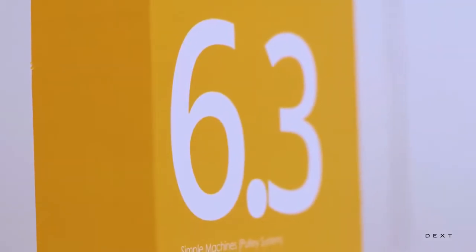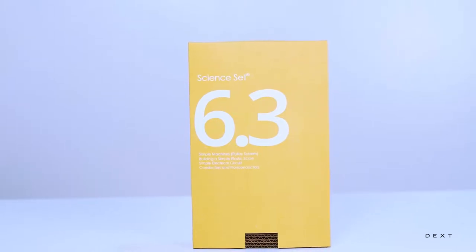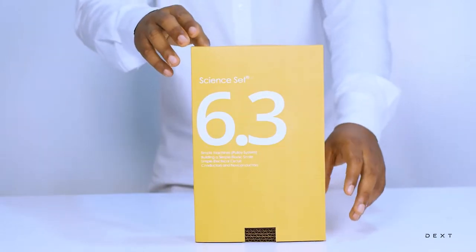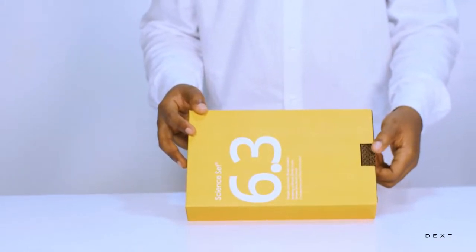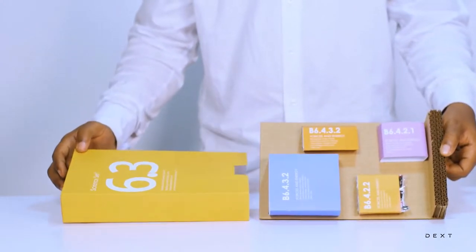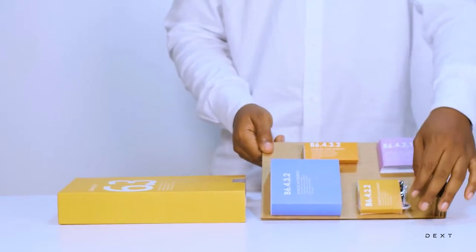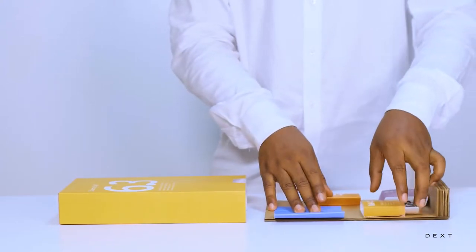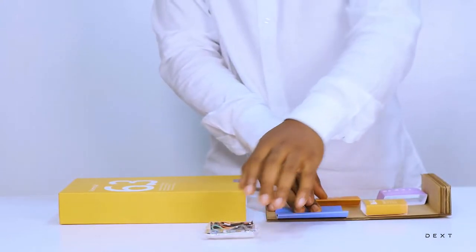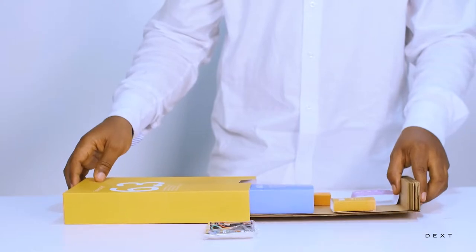This is a tutorial for DexSign 36.3. Hello and welcome to another video. In this video we are going to build another electrical circuit. This time we are going to see how to connect components in series and how to convert electrical energy into other forms of energy. We are going to be using components from the compartments B6.4.2.2.